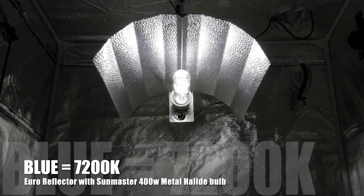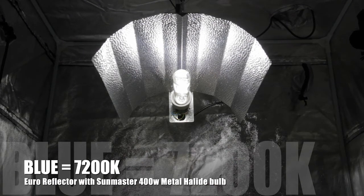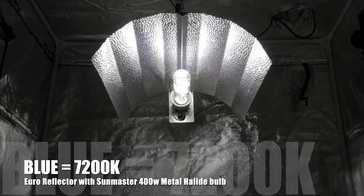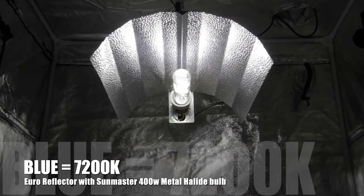You need to get your plant under blue light. We're using a Euro reflector with a 400 watt SunMaster metal halide bulb rated at 7,200 Kelvin.